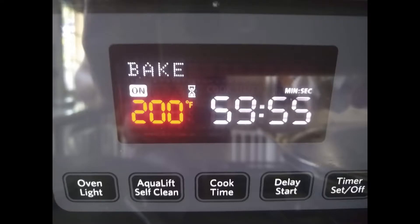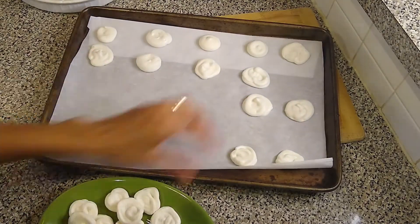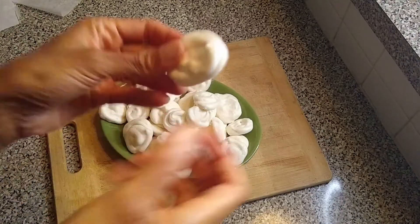I cooked this for about an hour. I've seen in some recipes where they use a dehydrator to bypass the oven altogether. Here are my vegan meringue cookies and they were yummy.